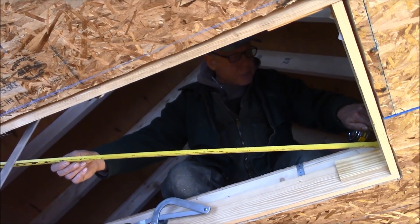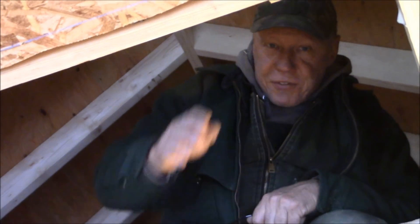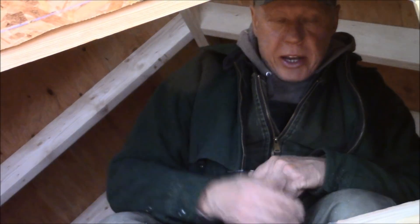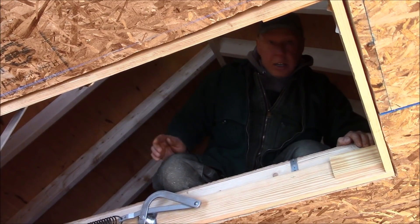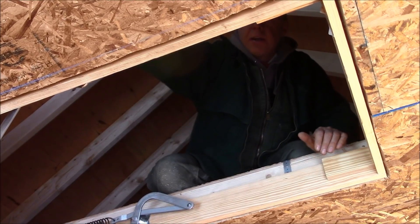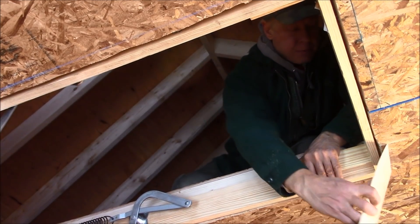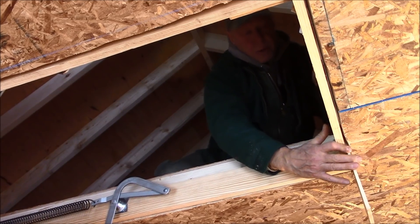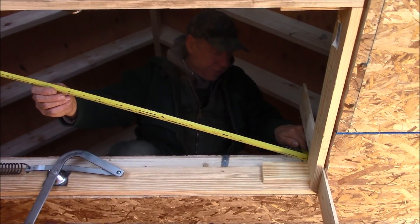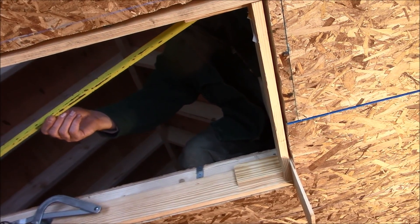Open the stairs, but don't unfold them. Then measure corner to corner to check for squareness. I've got 56 and 1/2 going this way, 56 and 1/8 going this way, so I need to make this corner shift over a little bit. I'm going to put in a shim. Now I've got 56 and 1/4 going both ways.